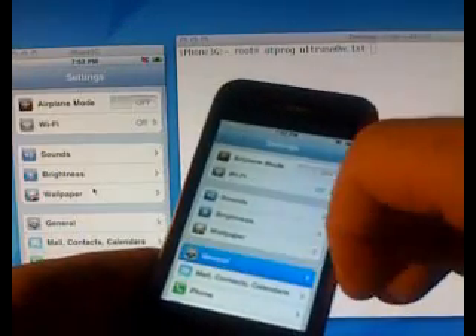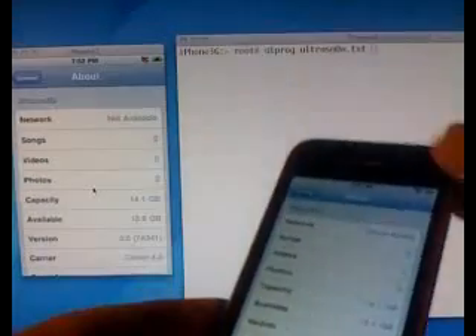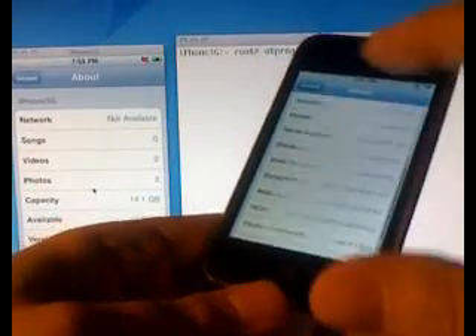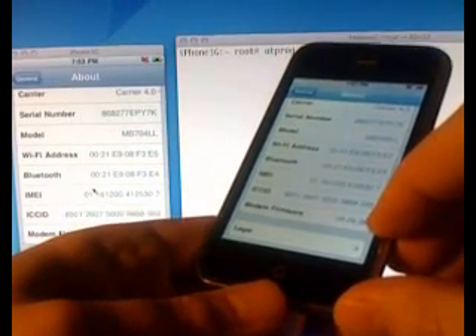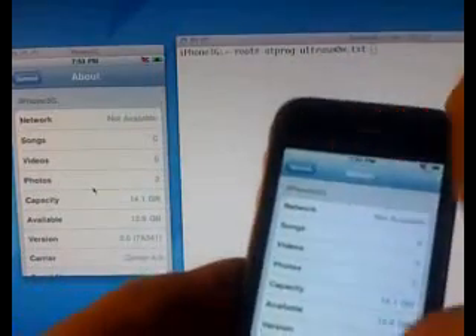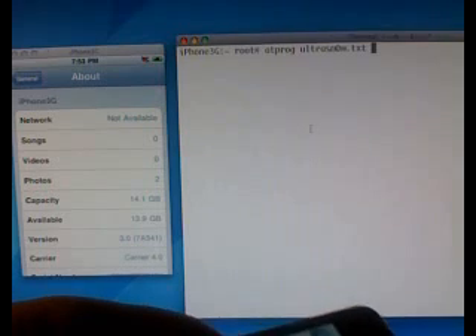More directly, I'll go to Settings, General, About. Hopefully on the screen back there you can see I'm running 3.0. My network is not available — we'll get to that in a second. You can see my modem firmware is 4.26.08, which is the one that comes with 3.0. You can see I have no network and no bars, and that's because I have a T-Mobile SIM in here. What I'm going to do back here on the terminal through the SSH session is actually inject UltraSnow. You won't have to do this step manually — it'll just be like YellowSnow when you get it through Cydia.